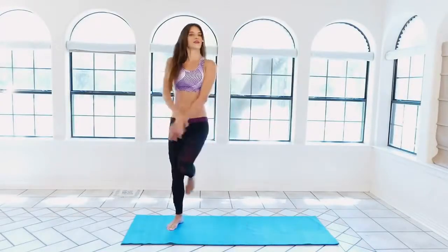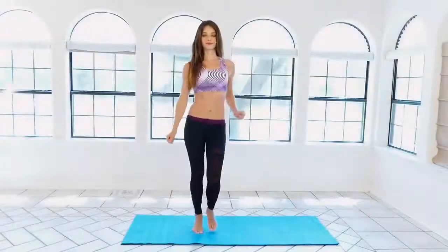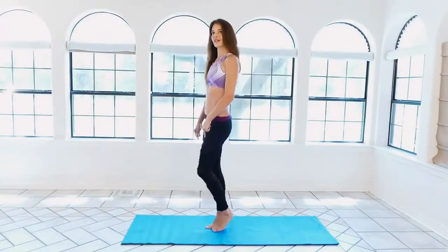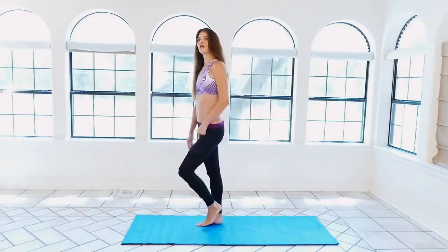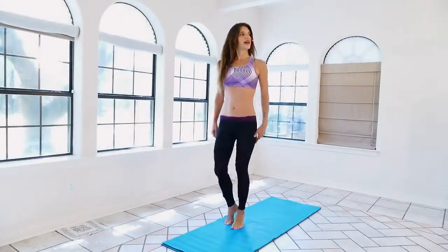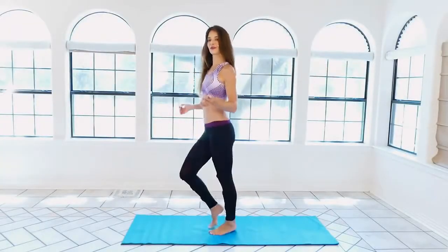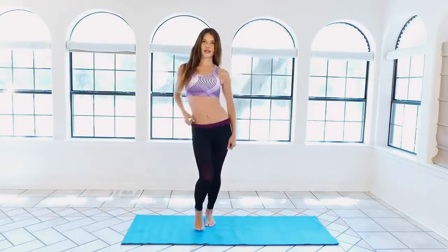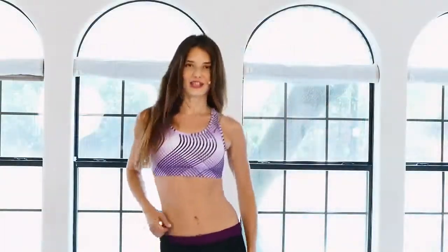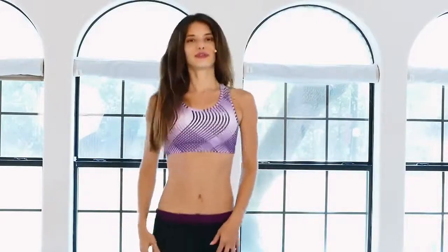Now just hop side to side and bring it to center — very gentle to start, balancing on your tippy toes. Bring that heel up, adding a little balance to it. Get the heart rate up slowly and get a stretch in the hips if you'd like. We're going to start really bouncing in a minute.